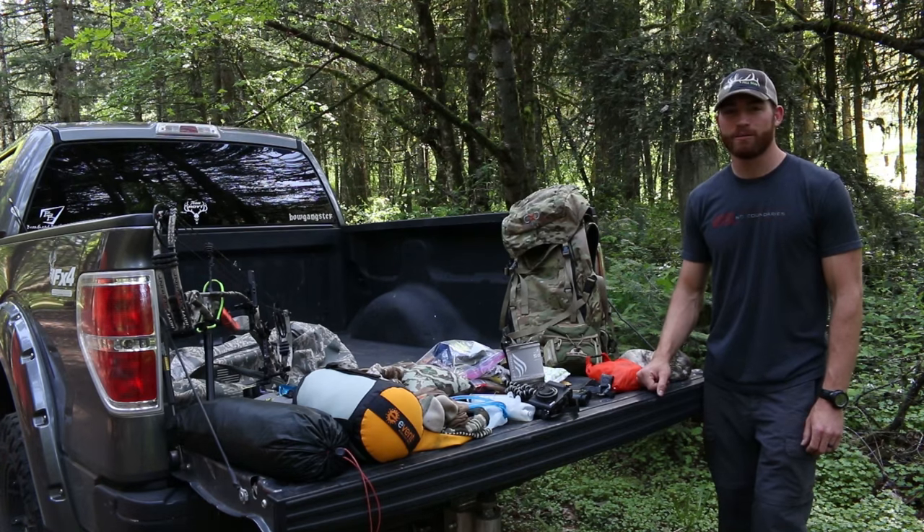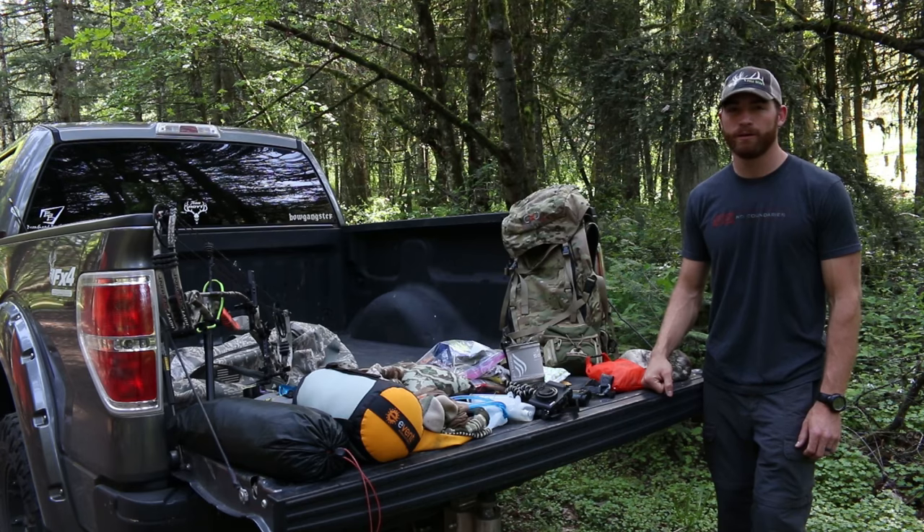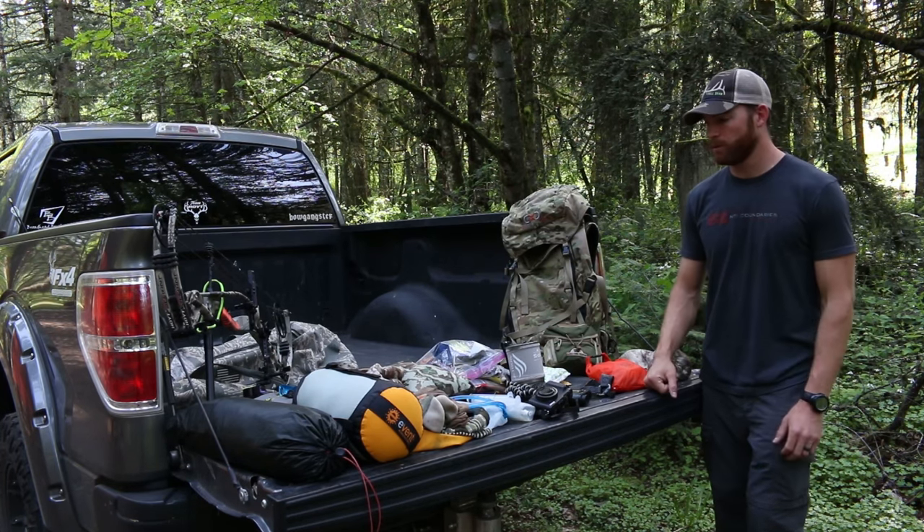I'm Tyler Boschman. Today I'm going to be talking about exactly what I take into the backcountry. I have an upcoming spring bear hunt — about three days — so this is exactly what I'm going to take into the backcountry with me here in Oregon.